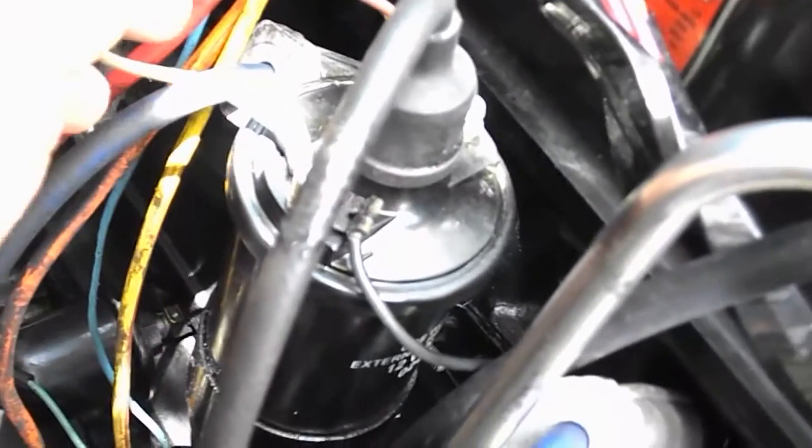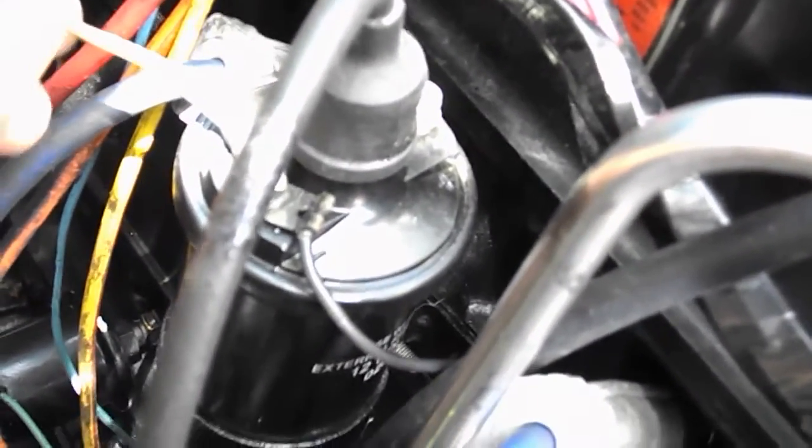But here's my coil. We have this brown wire here that I believe is your ground, but I can't trace it back to where it goes.